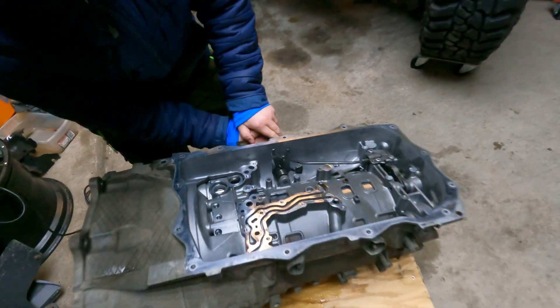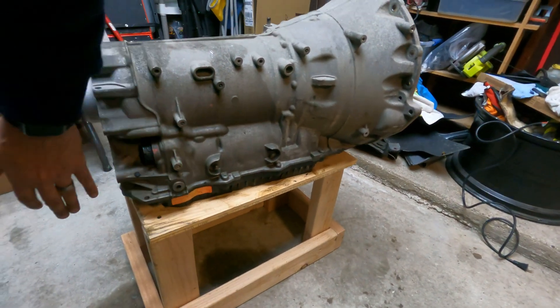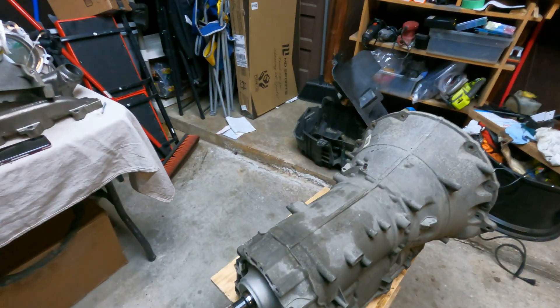We got the valve body back on, got the cover back on in the correct location, and that's ready to go back on the actual engine itself — so tomorrow that's what I'll be doing. Thanks for watching and remember to subscribe.